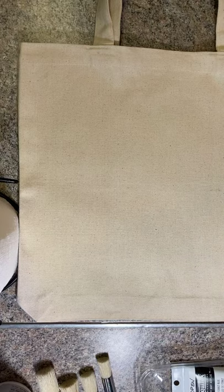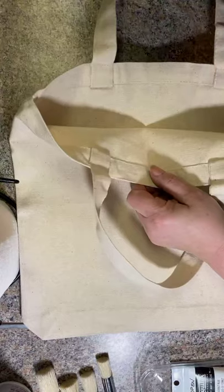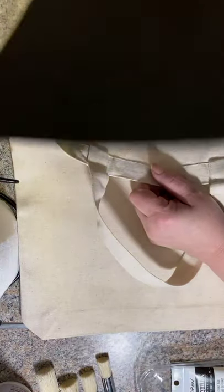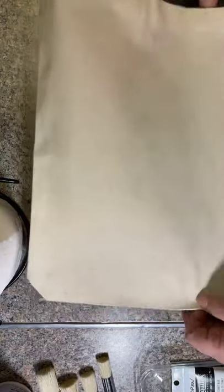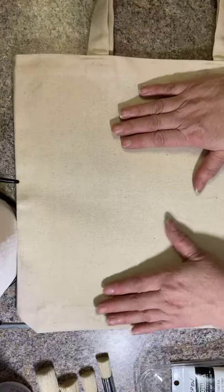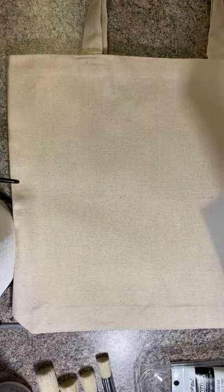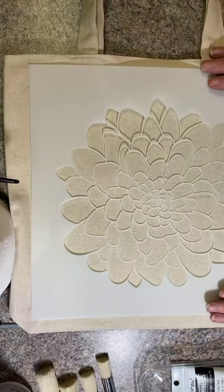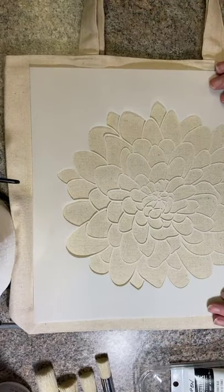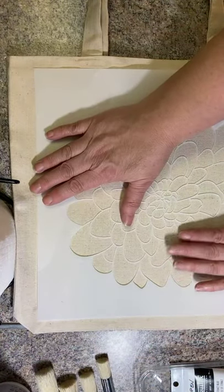I'm going to take the black cardstock that comes inside each set of stencils — it will fit inside the tote bag perfectly. That way, if there's any bleed-through, it won't go all the way through. This flower stencil is the one I really wanted to work with, and it is the perfect size for my tote bag. I think I'm actually going to use tape to hold it in place.